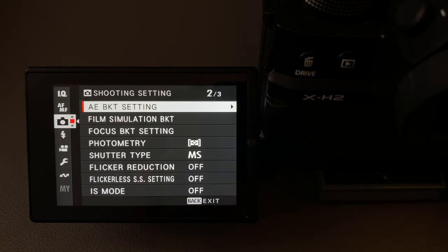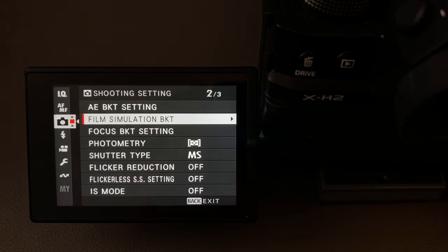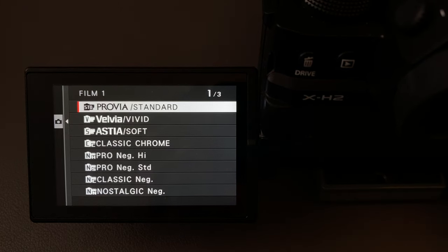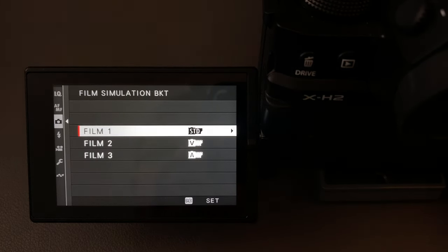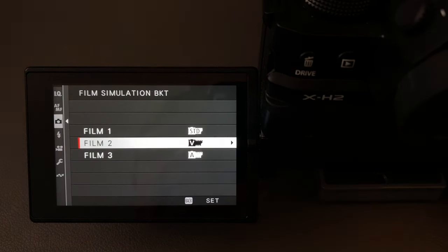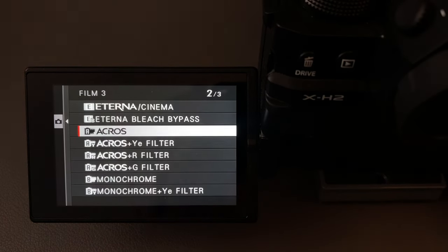The next settings to set in the menu are the film simulation bracket settings. This is very simple — you can only bracket three shots, three film simulations. You go to film one and set your first one, which I generally have as Provia standard. You go to film two and set your second — in this case I have it set to Velvia. Then you go to film three and set that, which I generally set to standard across.